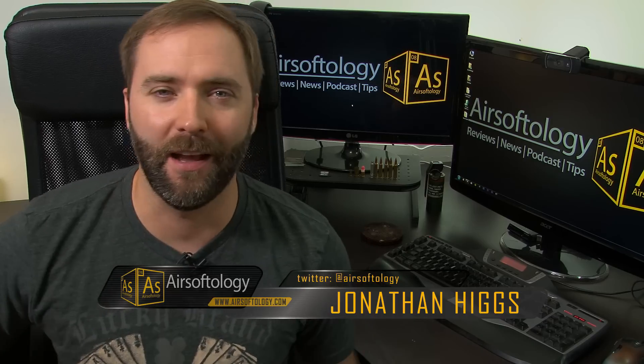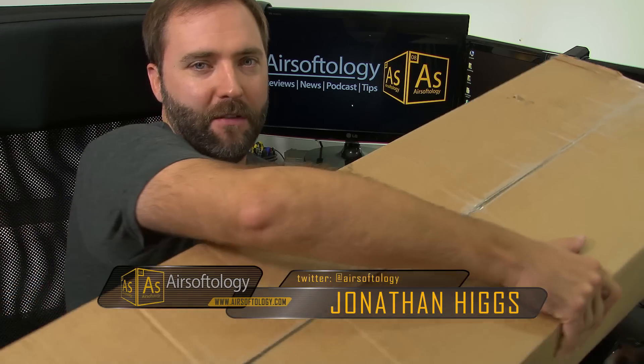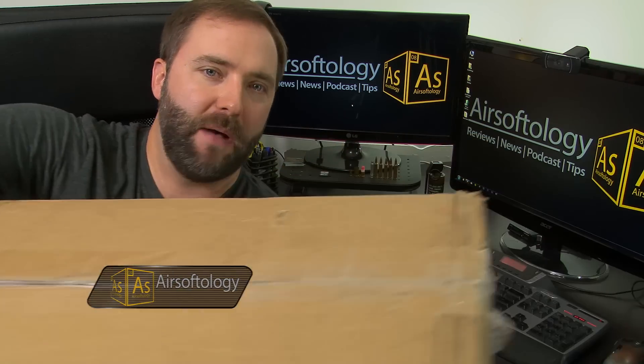I wanted to do a bonus one because I got a package in the mail. I kind of knew it was coming, but I didn't know exactly what was in it. I have a pretty good idea. It's probably too big to get on the screen — it's a massive, massive box and it is heavy. I'm pretty sure what's going to be in here; I think I know exactly because it's coming from ASG, or Action Sports Games, but it's a lot heavier than I expected, especially on one side.